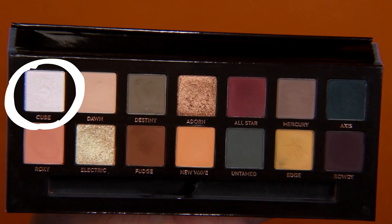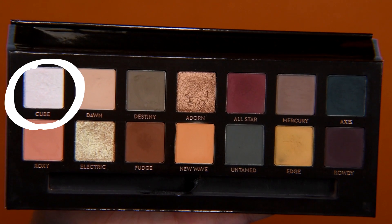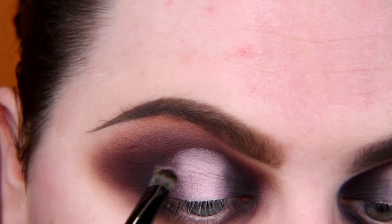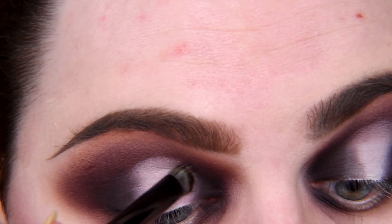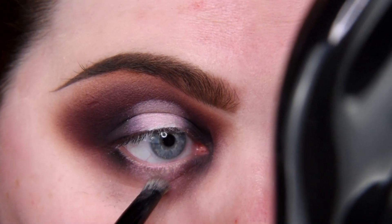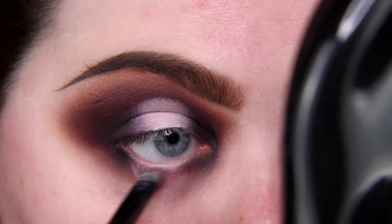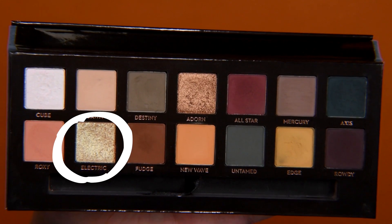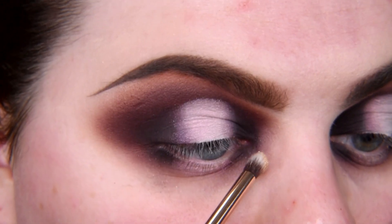Now I'm taking shade Cube. To be honest, it's not an easy shade, so I'm placing it on my lid with a finger and brush and really packing it in. I'm placing it also in the middle of my lower eyelid. And the last shade — Electric — I'm placing it in my inner corner.